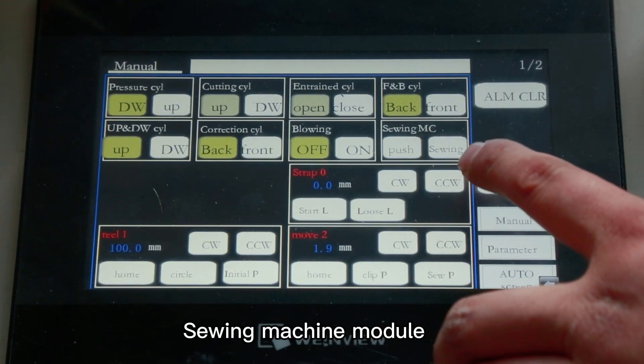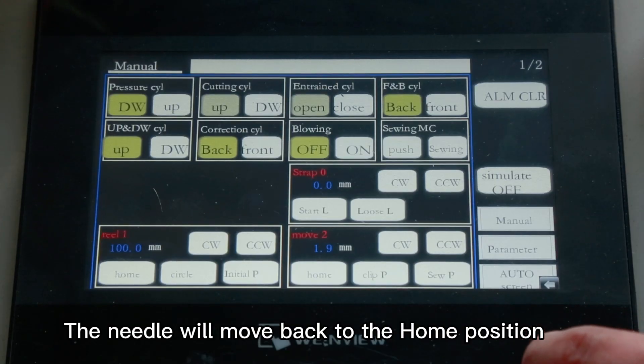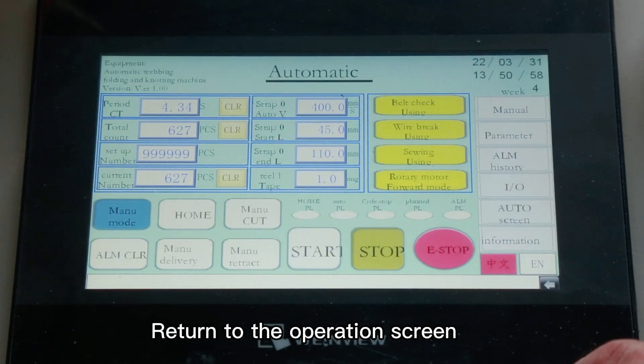Select the sewing machine module and click sewing. The needle will move back to the home position. Then return to the operation screen.